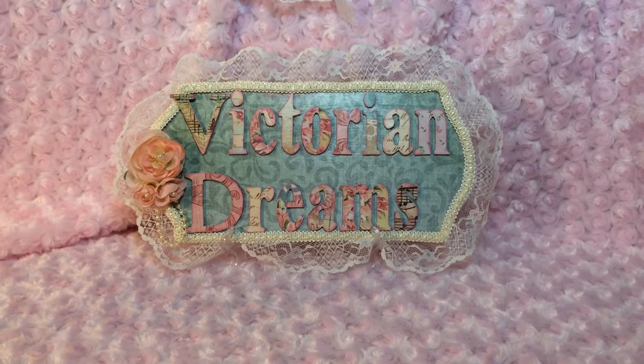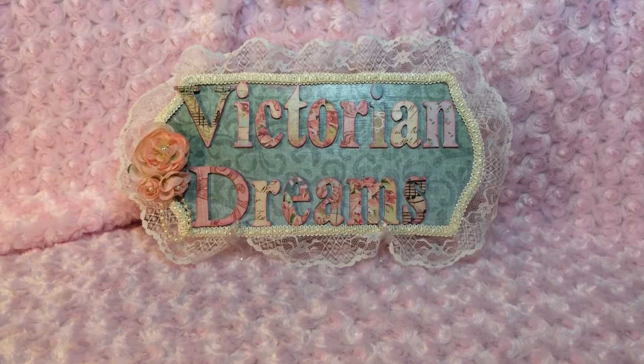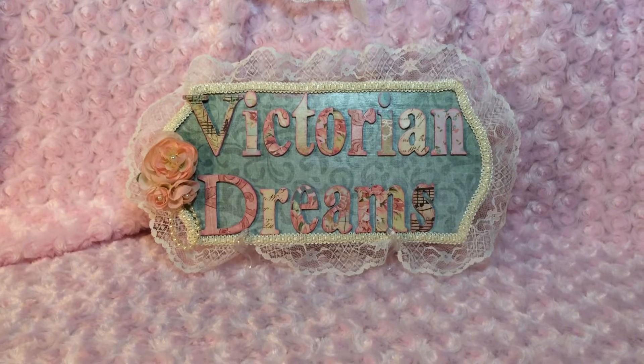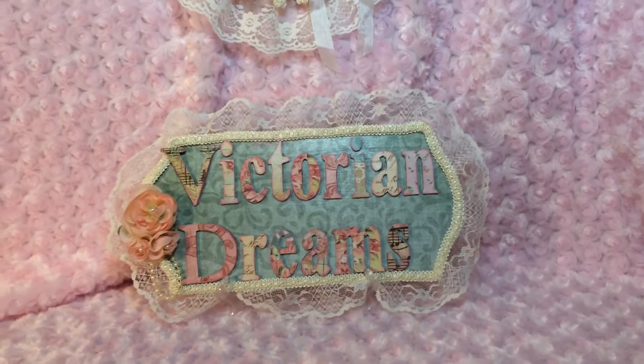Hello everyone, this is Victorian Dreams by Leigh and I'm Leigh. Thank you for joining me today. I'm here on my cell phone so if it's shaky I apologize. I am here for a video response for Janet.